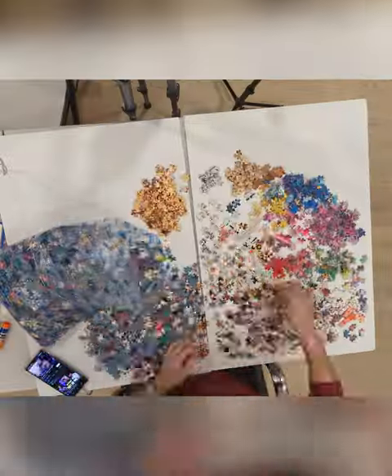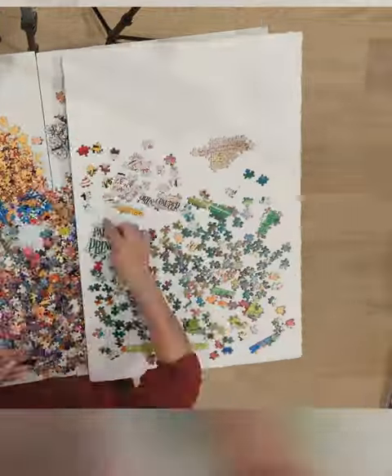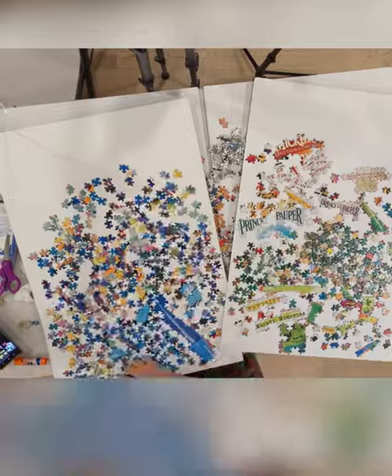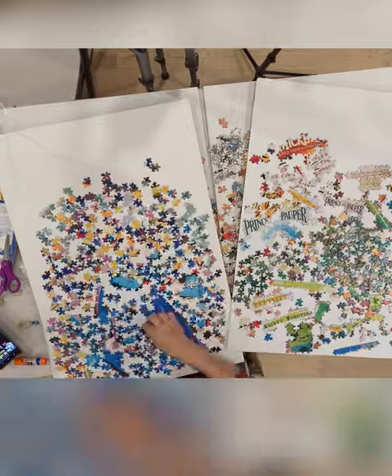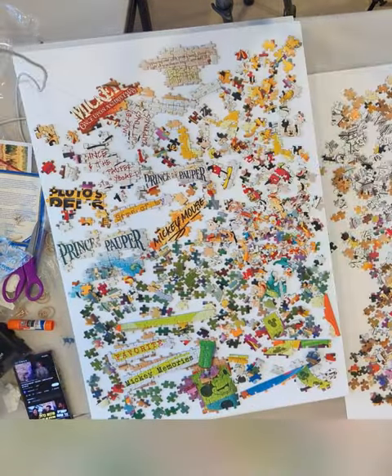The most exhausting part is sorting. You have to take out of the bag 4,032 pieces — that's a lot. The Mickey puzzles are very colorful, so there are always colors that stand out. Here you can see I did the green, the blue, and all the text of course.